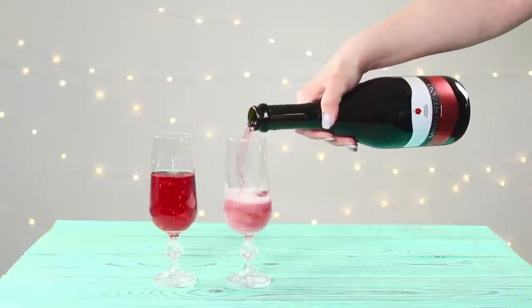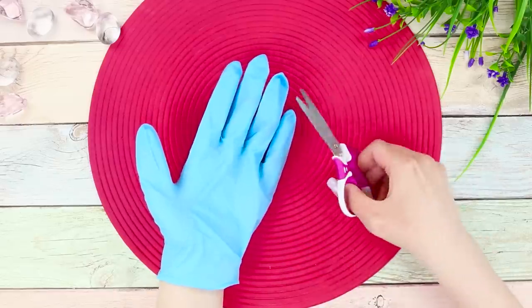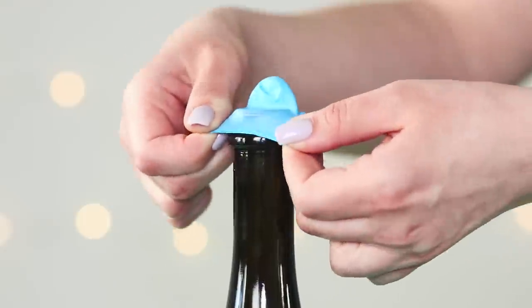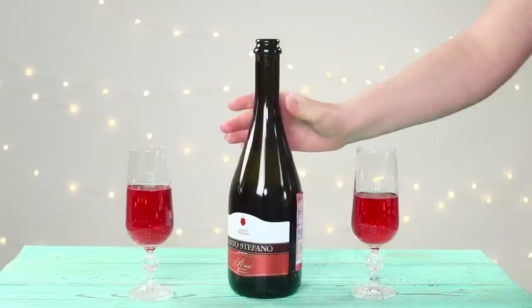Why is it always so hard to put a cork back in the bottle? We have an idea! Take a rubber glove and cut off a finger. Pull it on the neck of the bottle. Done! And the drink will still be good as long as you need!